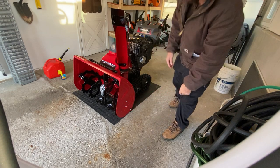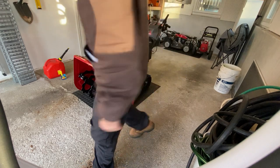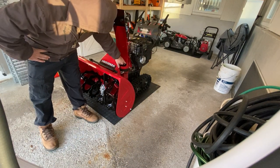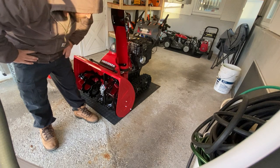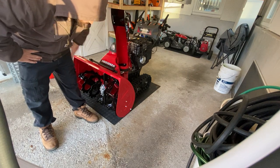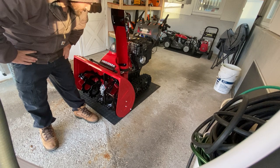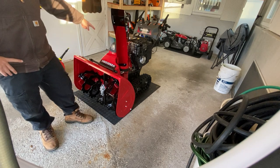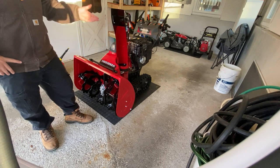Another thing — on my 928, the new chute control is a U-shape so it doesn't clog as much. Honda saw that it clogs. This is a track model by the way, and it has the LED light. I can't wait to use this thing. I hope we get like a foot of snow.